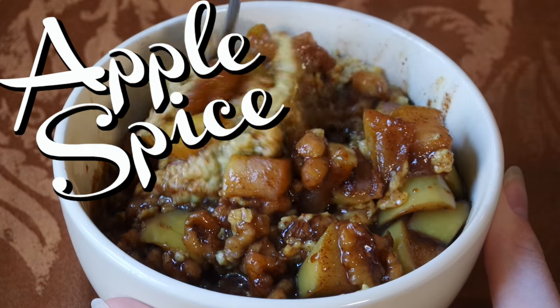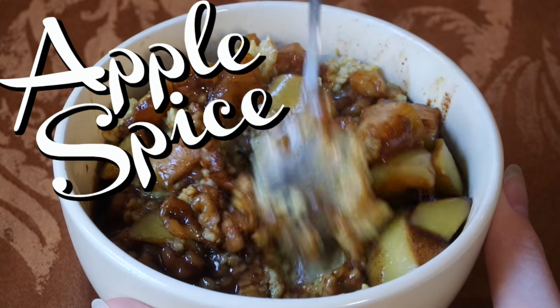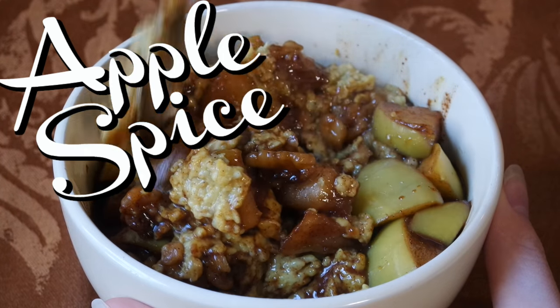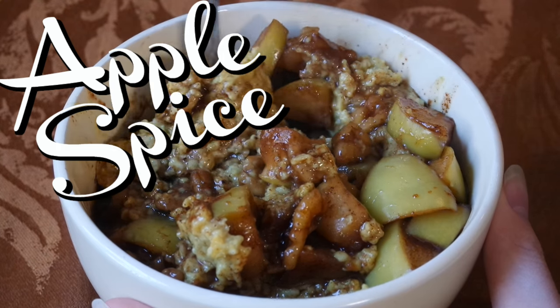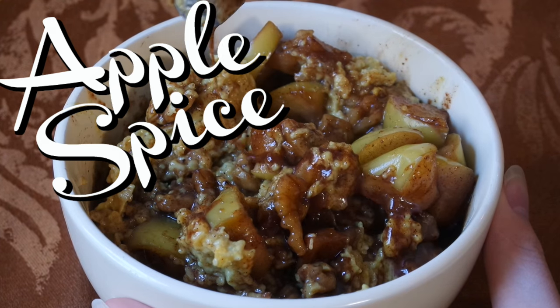Next we're gonna make some — I'm gonna call it apple spice, because I'm not that great at coming up with names and that's literally what it is. Think like pumpkin spice, you know, all the same spices, no pumpkin. Apple.